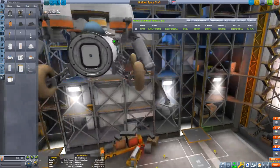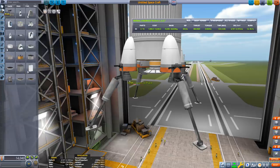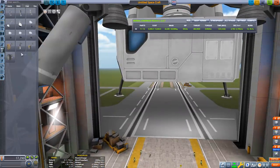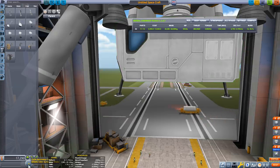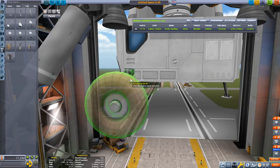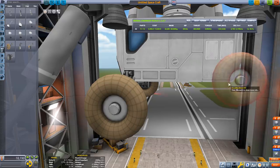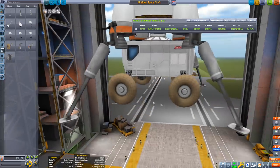It's a bit difficult for the kerbals to grab onto ladders but they are able to and they can get back in. For those of you with the 1.6 update, you can use the Mark 2 lander can, change to the squarish variant and then attach the wheels. Don't forget to switch the symmetry mode to mirrored, and as you're attaching the wheels to a flat surface, change the angle snap to off and attach the wheels as low as possible until they just about attach. Do it for both sides and all the wheels should be level.